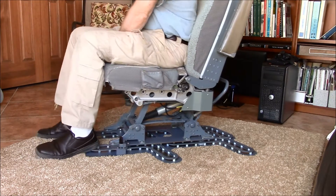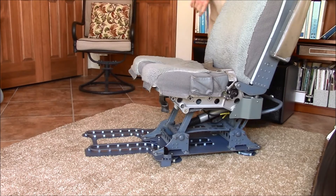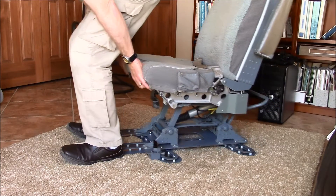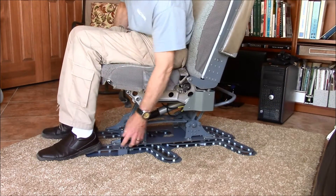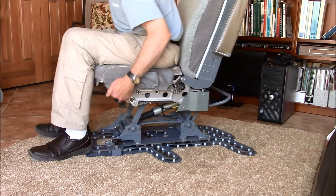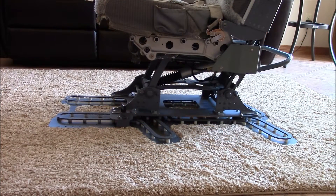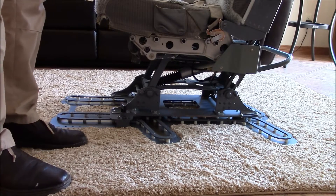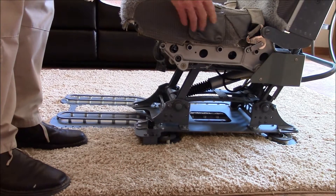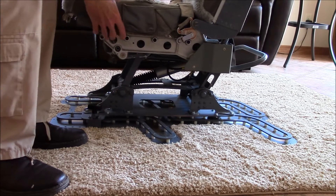Unlock. Lock in place. Adjust. So this is with the Weber seat on here, just moving it back and forth into its J-rail position. Engage the lock in place.